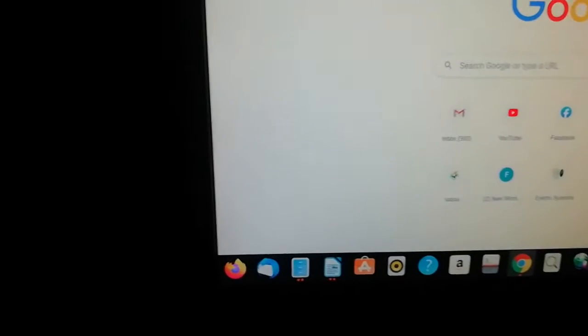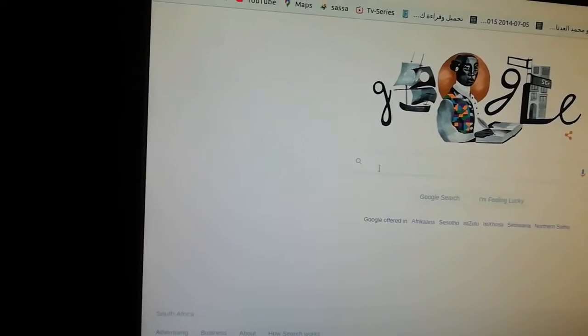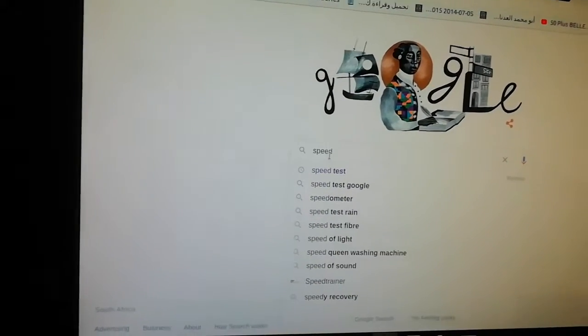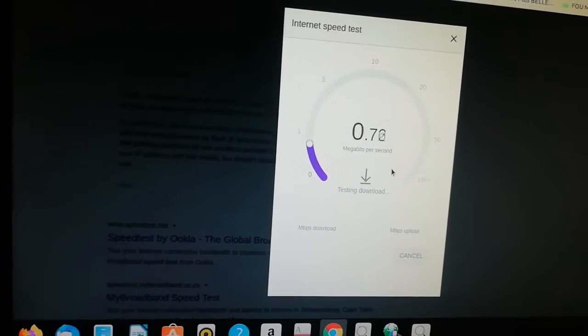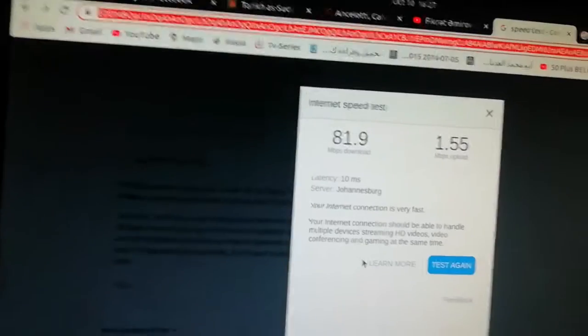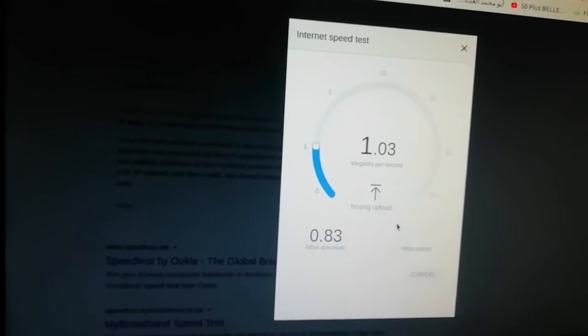We've moved the modem back to the old bad position. Let's test again — go to google.com, search speed test. You can see now it is very, very slow. It was sitting on 81 Mbps before and now it's less than a megabyte. You can clearly see where the problem comes from. What you need to do is change the modem to a better position.